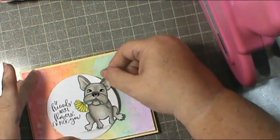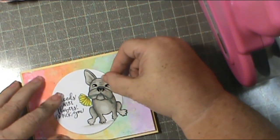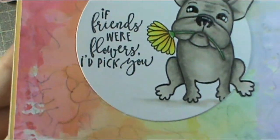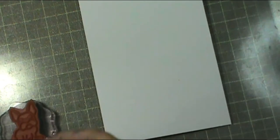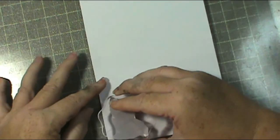I get him all ready, make sure I've got my sentiment straight, and go ahead and put him down in the middle. There he is - I think he's just so cute! I love that partial die cutting; I wish I had done it before. I really think it adds a lot to the card.